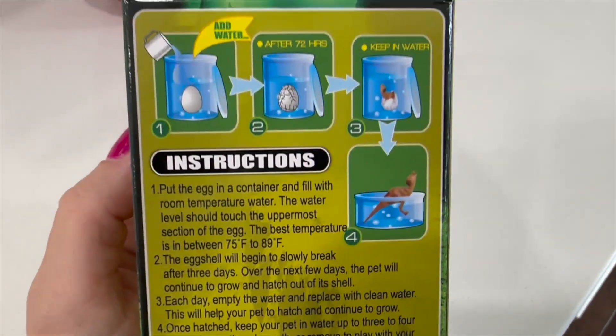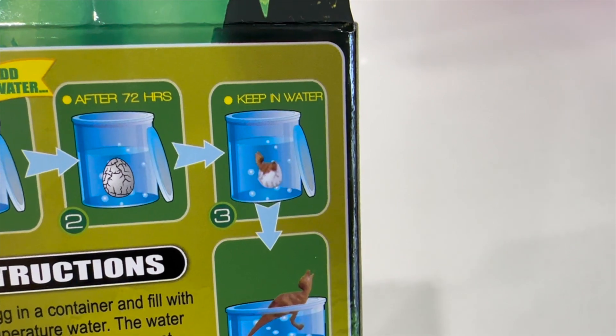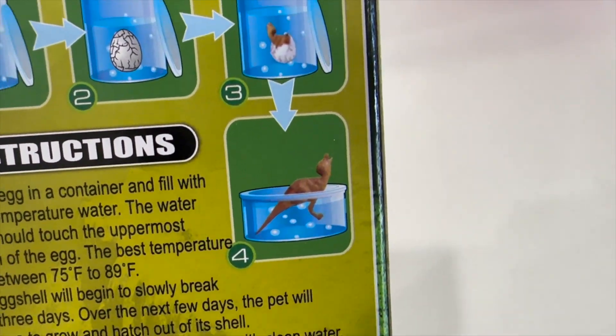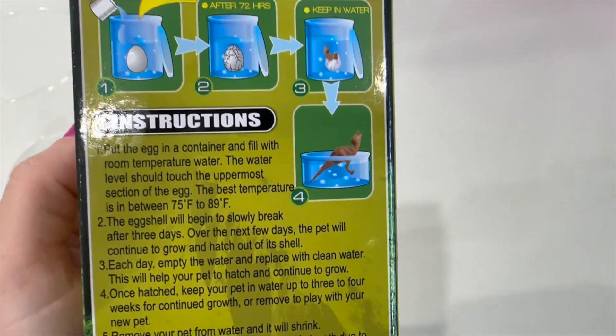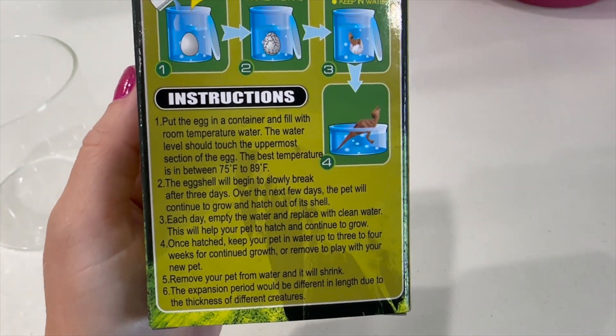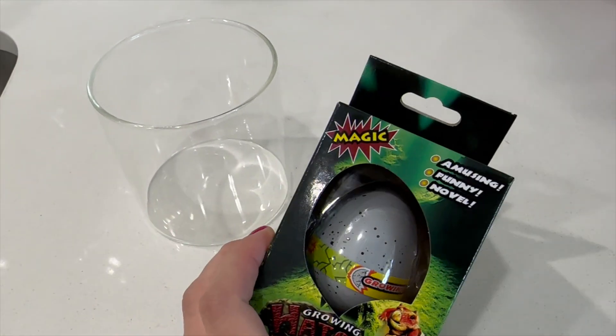It looks like we need to put the egg into water and keep it in there for 72 hours, then it starts cracking and a dinosaur comes out. The dinosaur grows — it's a baby at first and then grows really big in the water. So what we're gonna do first is fill this container up with some water and put the egg inside of it.